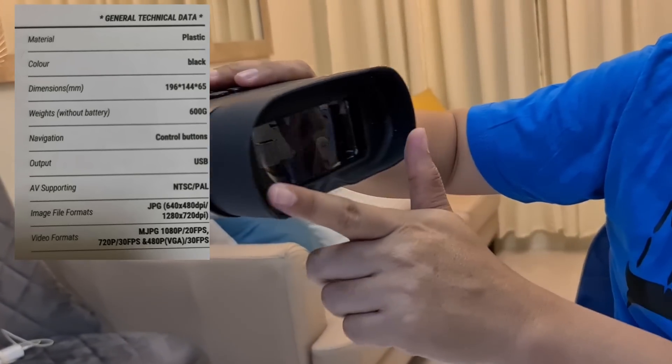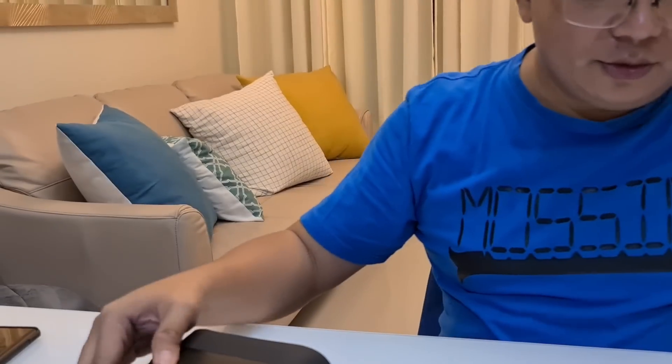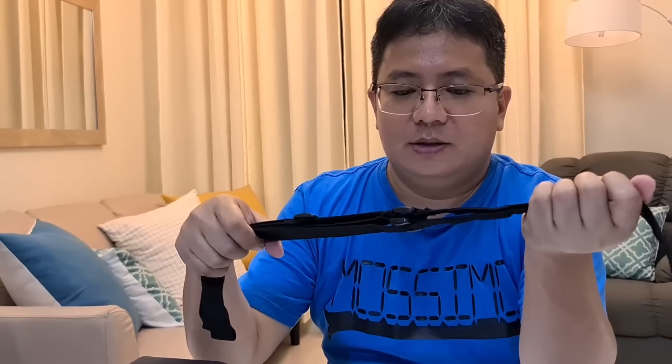On this side is the viewing side where you can view your target. Also included in the package is a free sling — you can attach this to your bag or to the main unit.